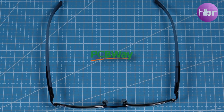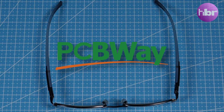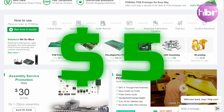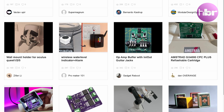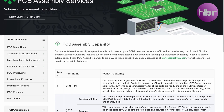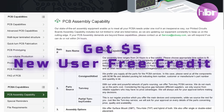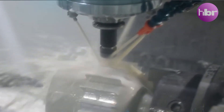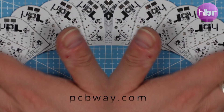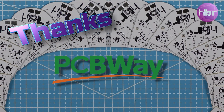Sponsors of this video are PCBWay. They provide PCB prototype fabrication from as little as $5. They also have a huge library of shared projects, and if you're not confident with a soldering iron, you can even get them to assemble them for you. PCBWay also have CNC machining and 3D printing services. All of this is available at PCBWay.com. Thanks, PCBWay, for sponsoring this video.